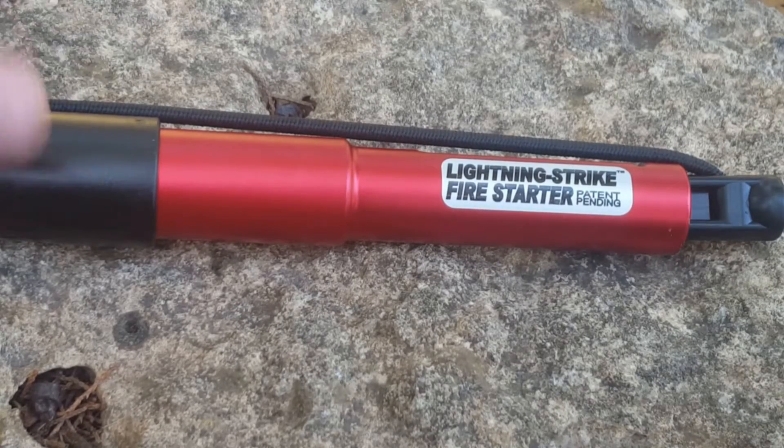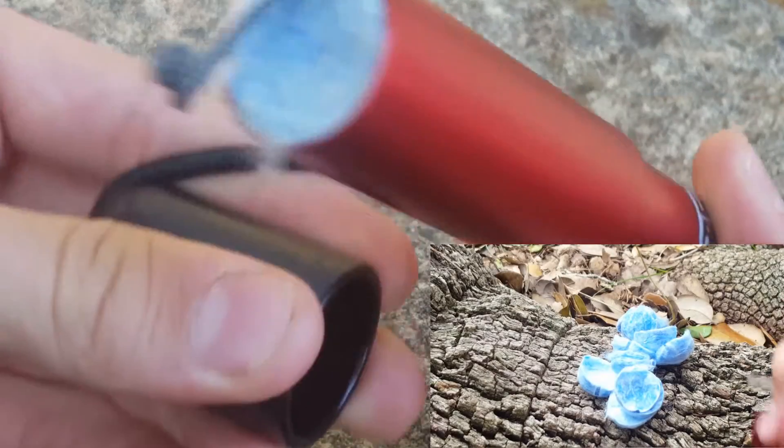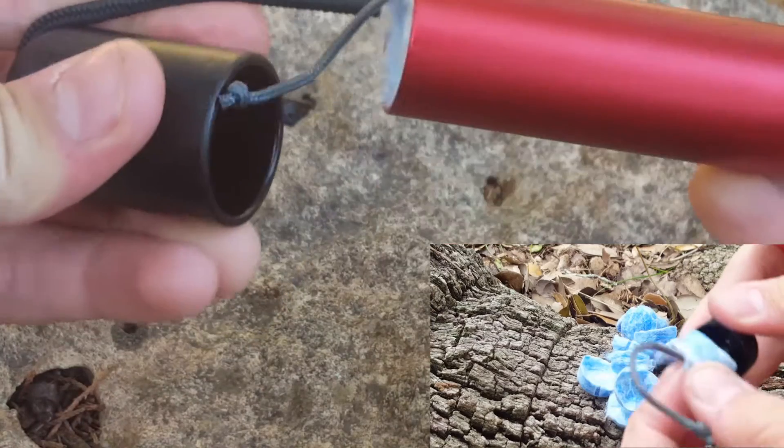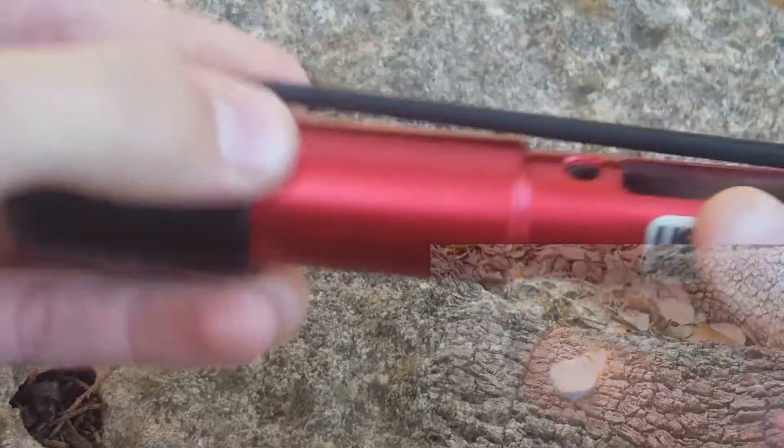And for a couple reasons. Number one, the whole fire kit, because you have the tinder back here. The Lightning Strike comes with 12 pieces of tinder, which lights up with just one strike really easily.